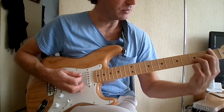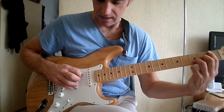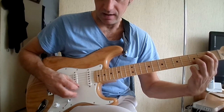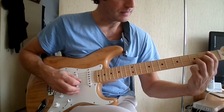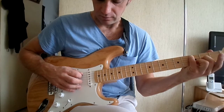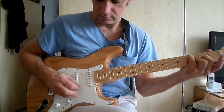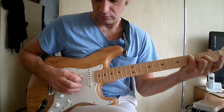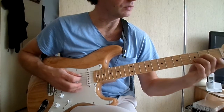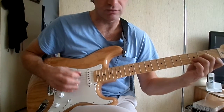Ensuite on va faire un barré en première case et on va jouer la cinquième corde à la première case. On va faire 5, 1, 2, 3. Ensuite on va mettre le petit doigt en troisième case sur la cinquième corde et on va faire 5, 0. Donc ça, ça va être l'intro et toutes les transitions.